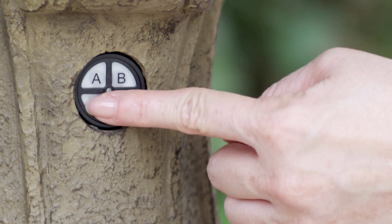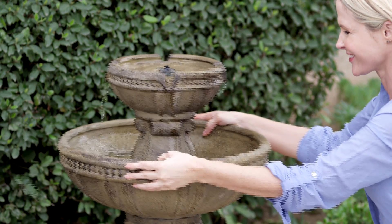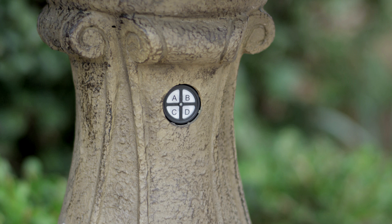Press the C button again to turn your fountain on. If the problem persists, turn it off and shake the fountain again. The onboard control panel is located at the top of the base of the fountain.